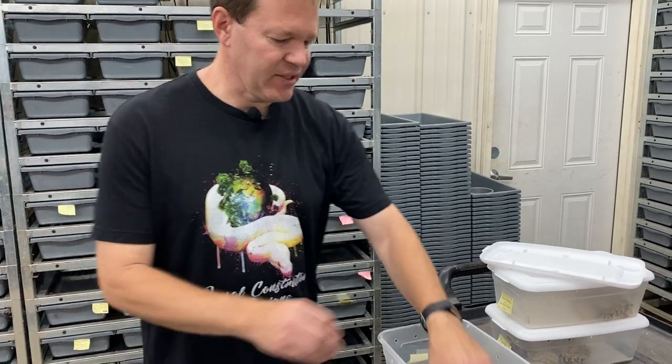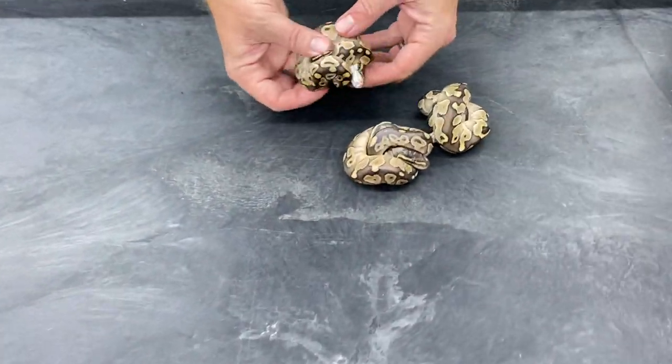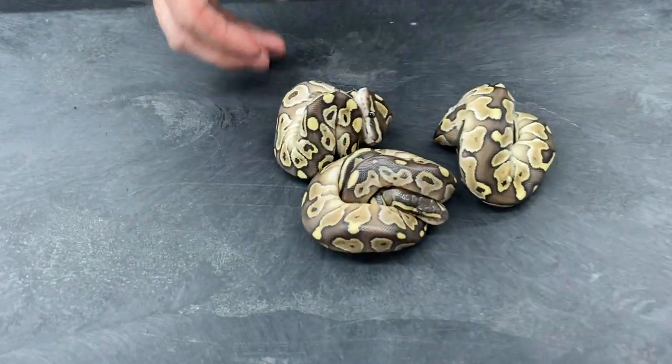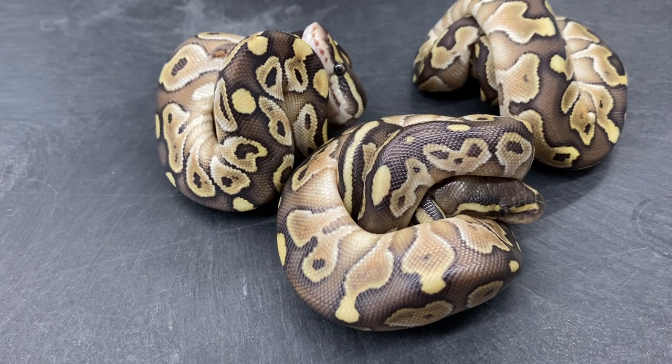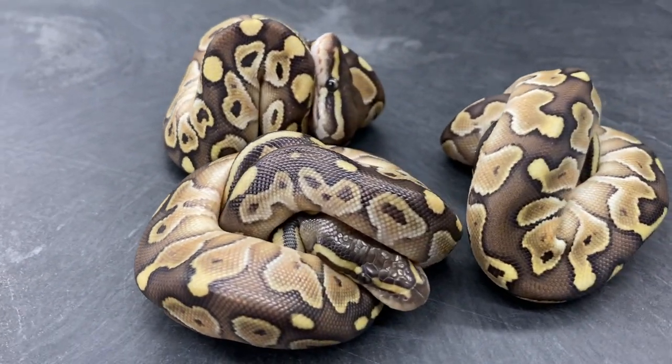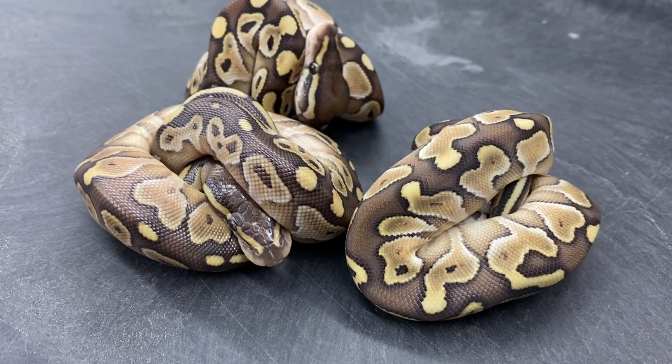This first breeding is Butter Mystic Het Lavender to a Lavender Mystic. We got three butters, so those are a hundred percent Het Lavender. Kind of hit bad odds with the Lavenders in this clutch and it was a smaller clutch too. This is a first year female — she's actually pretty small, probably barely fifteen hundred grams when I bred her this year.